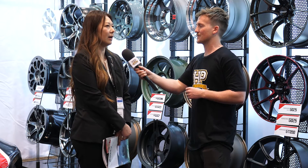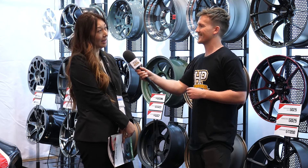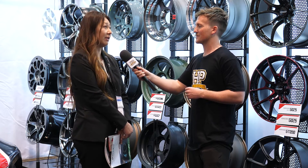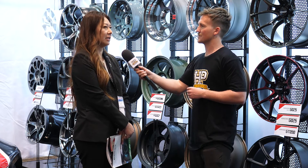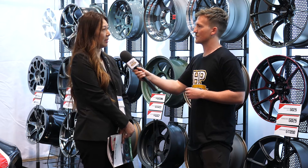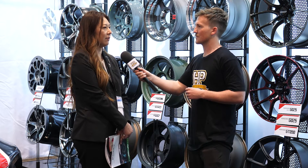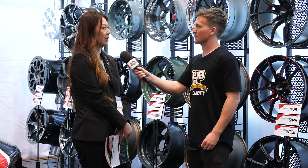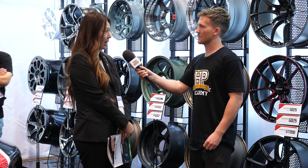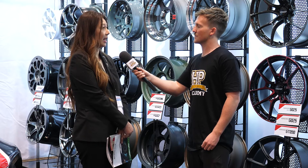We're kind of happy to see that there are replicas because that means there is a need for our products. But it's also a safety factor because it is a safety product — it's on the road, with your tires, with your family in the car. We stress that our products meet standards in Japan, and we also have our own additional standards to make sure all our items are safe. That's our first priority, and of course making it look good.